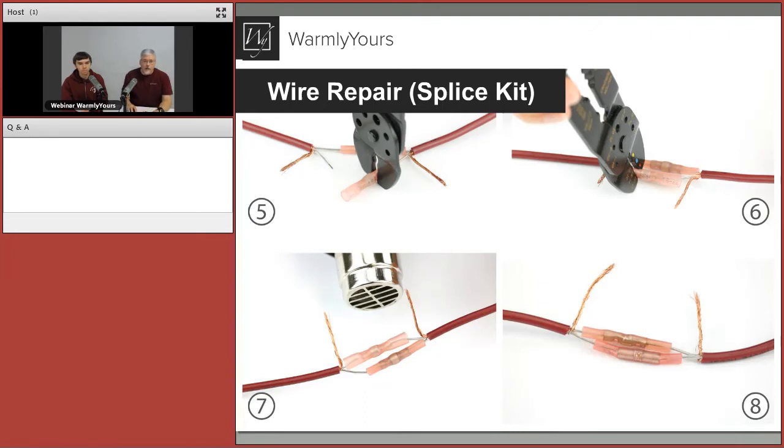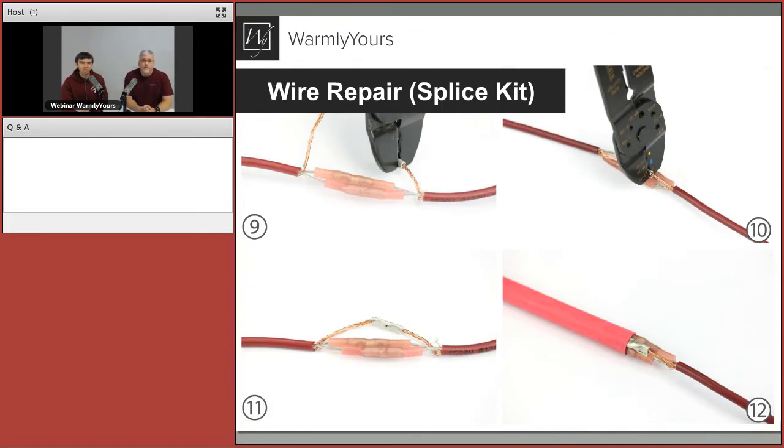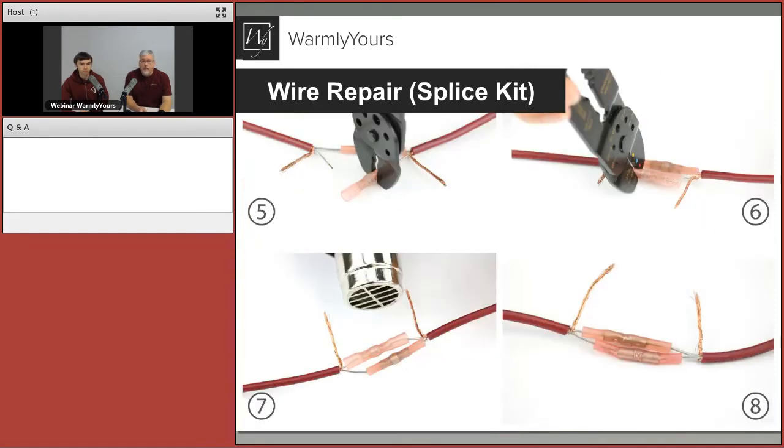Step nine is to reconnect the ground. You want to make sure the ground is reconnected so the whole system remains grounded. We provide an uninsulated butt connector in the splice kit — you crimp one side of the ground sheathing into the butt connector and do the same with the other side. Image 11 shows the ground reconnected, and image 12 shows sliding the final heat shrink over the whole repair. The uninsulated butt connector can be used here because all the other wires are insulated, so you don't need to worry about additional waterproofing for that connection.